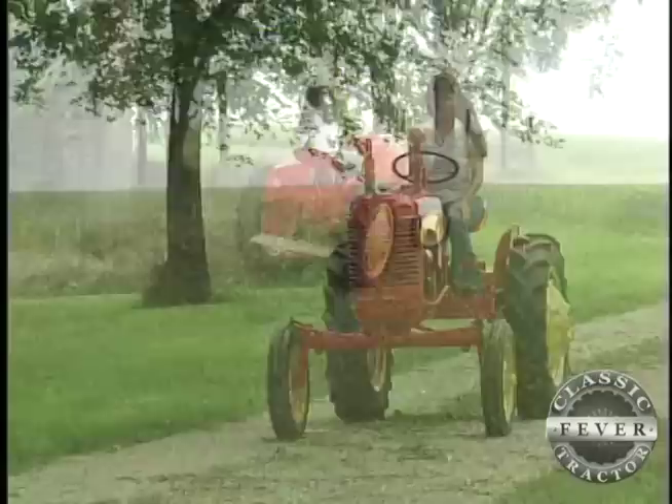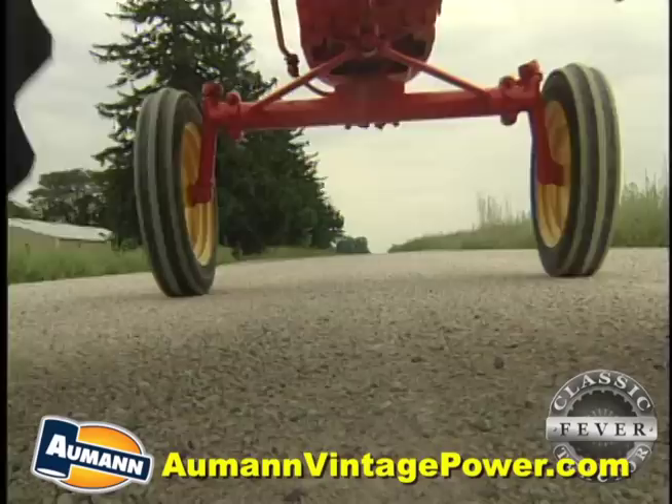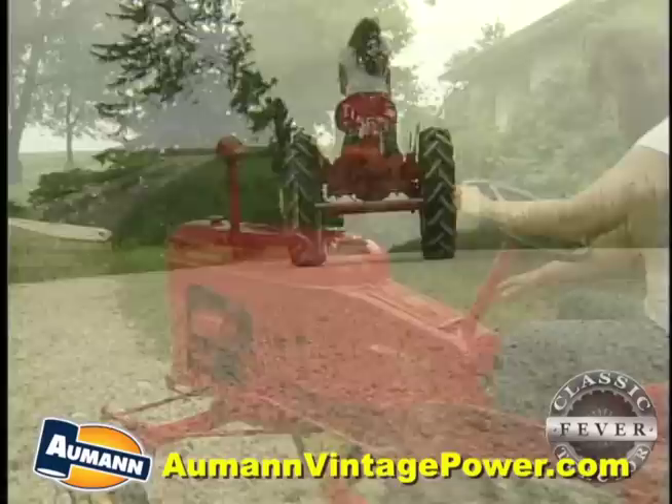Just a cute little thing. It reminds me of a duck or something. It's just cute. And it's small. A lot of people like the smaller tractors — they kind of put them in the back of a pickup truck and haul them. Easy to haul and fun to drive.